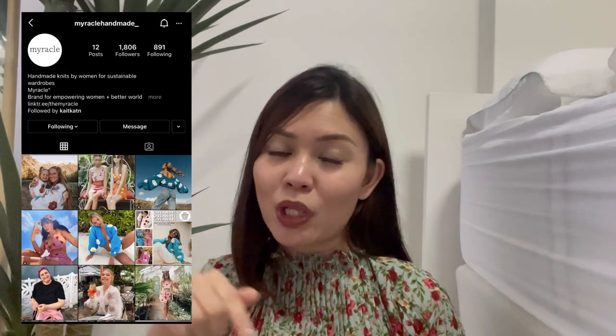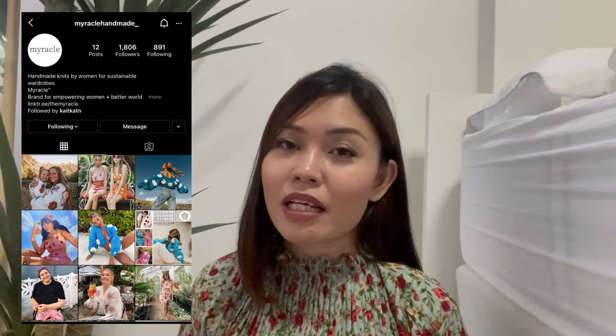Hi! So in today's video, I'll be crocheting a flower cardigan which is also inspired by Miracle Handmade — I'll have their link listed down below. So basically this company is about sustainable knitwear based, I think, in Turkey, and their price range is from $130 to $250 plus. Which is quite a hefty price tag, but of course it should be because it's a 100% handmade product.